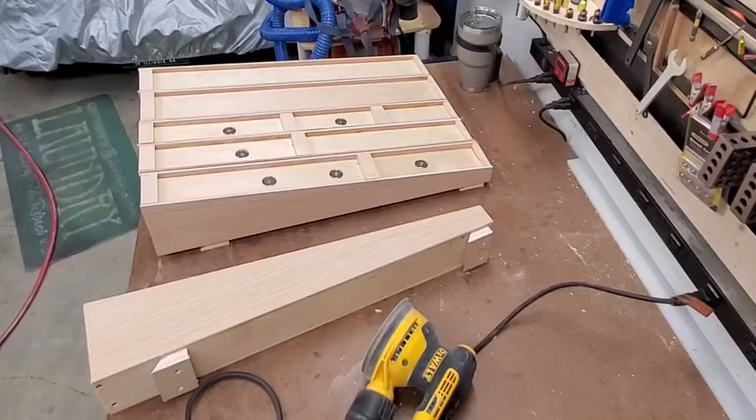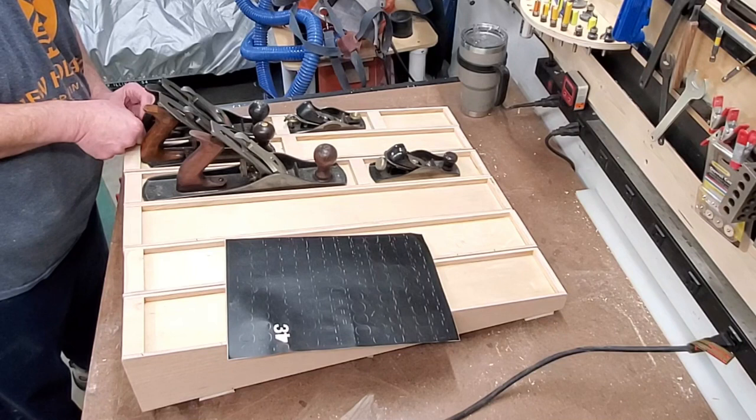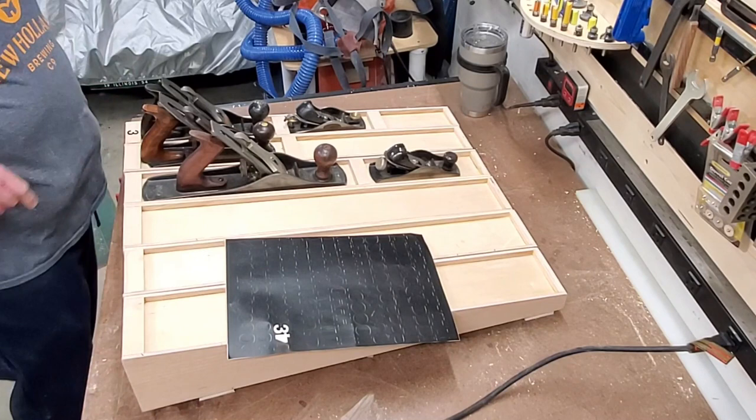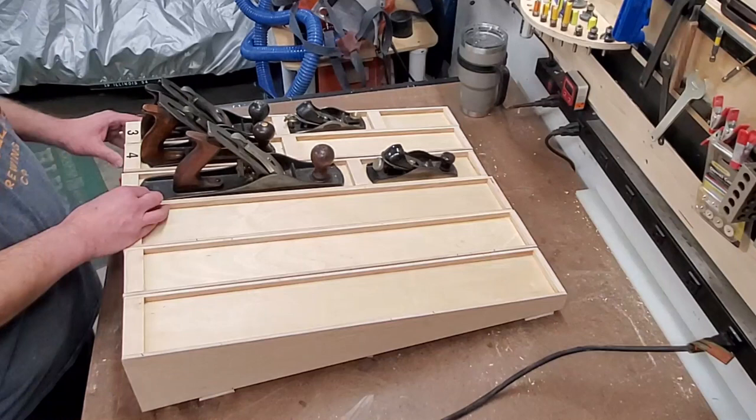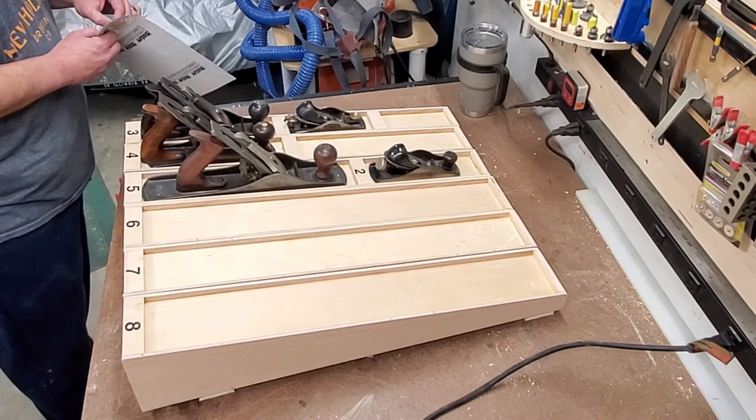With that, I give everything a nice quick final sanding. I bought these three-quarter inch labels off of Amazon — those and the magnets, links are both in the description below. I'm going to mark each of the tills with which plane is supposed to go where. Not necessary, but I like the look of it and they're cheap and easy. I'm working my way around marking each of the plane tills.